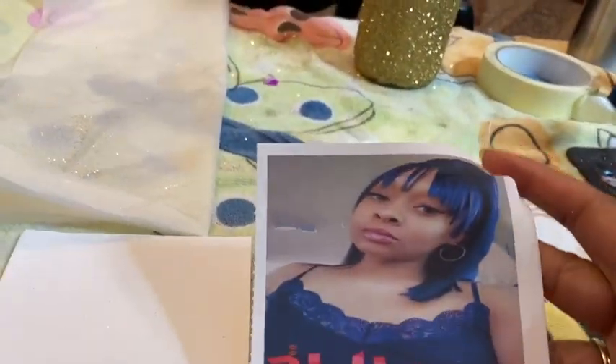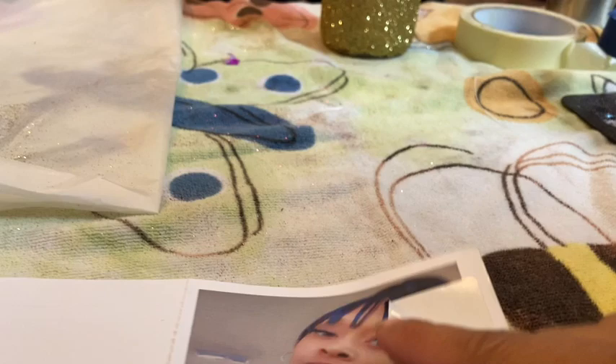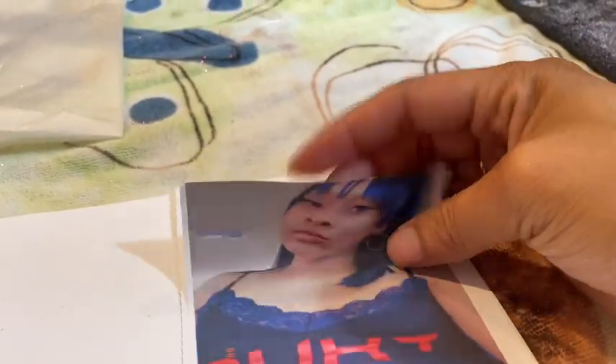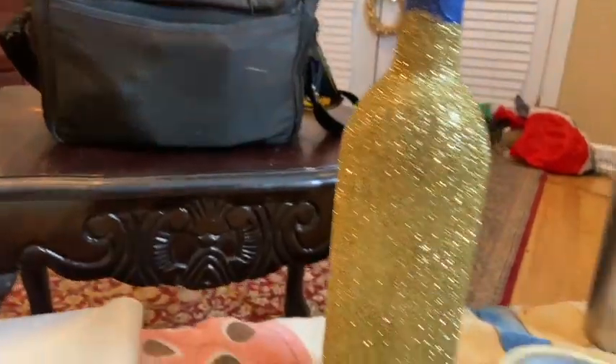Once this dries, you're going to take this — you see it's like a sticker, it comes off like a sticker. You can measure out the picture and make sure it's to your liking. You would just place it up there on the bottle, and then we're going to put the rhinestones around it — and that'll be it.